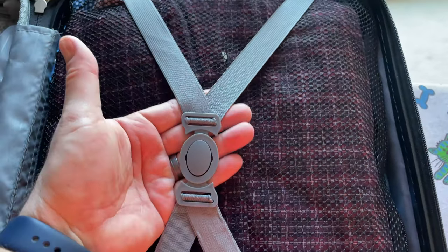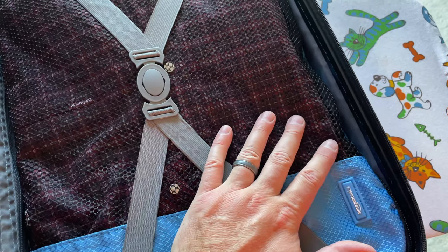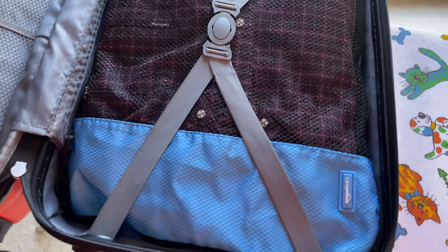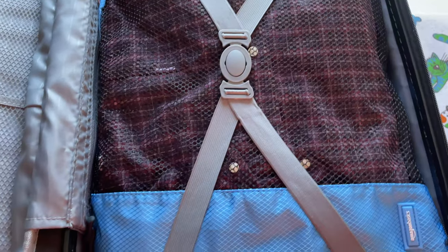This is nice — it comes in and keeps everything compressed. This is a packing cube. Check out my separate video on those — I'll also link the packing cubes I use in this video's description. It's just a great way to better organize your clothing inside your suitcase.